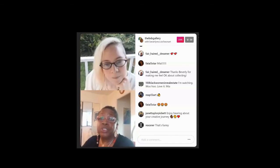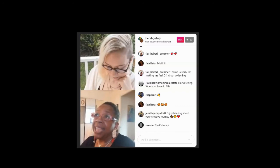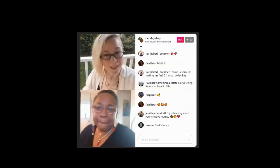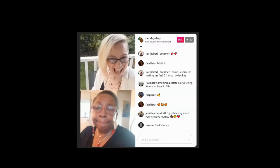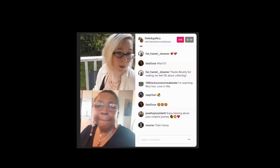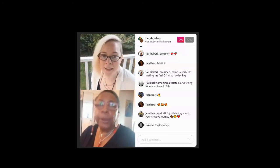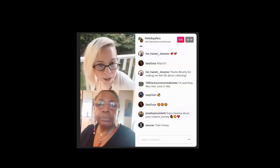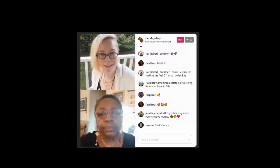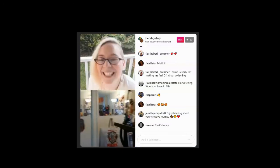We are in Beverly's studio and we're excited to take a tour of what she has on the walls and what she's working on. While Beverly tours around the studio, if anyone has any questions please feel free to type them in and I'll read them to her.